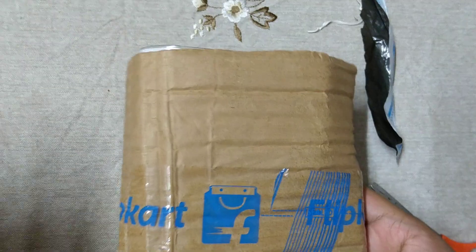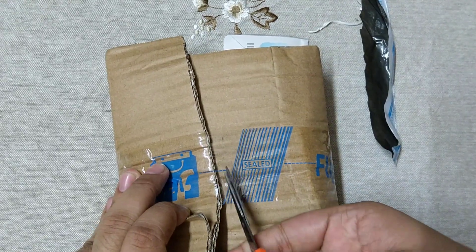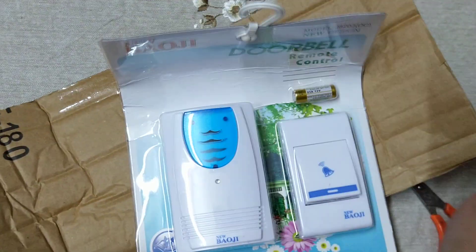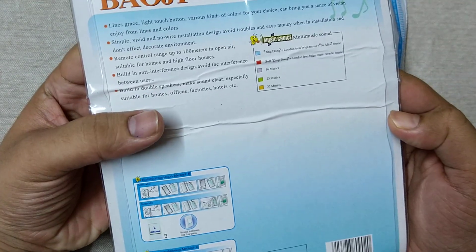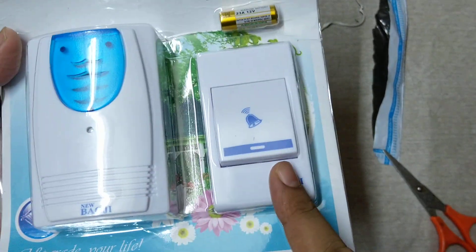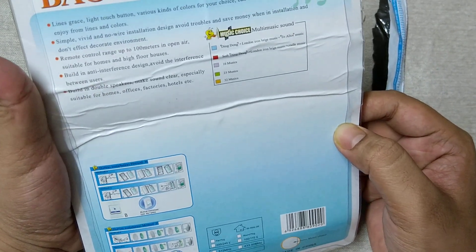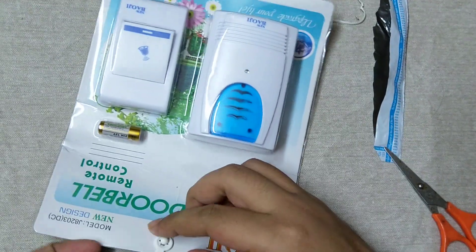I am cutting this tape — this is the calling bell. What is the MRP of this bell? You can see, this is the bell and this is the remote. No MRP is printed here, and this is a China product. Now I am trying to open it.